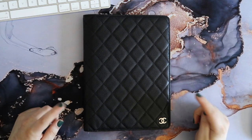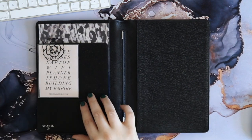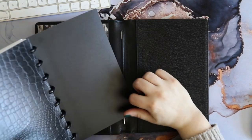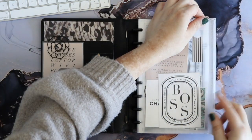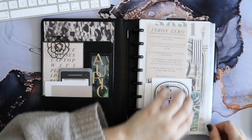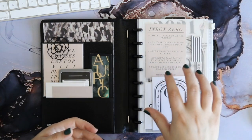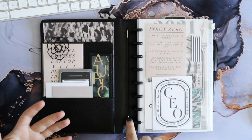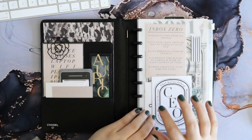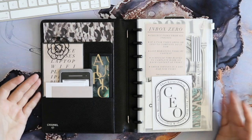So let's go ahead and get this planner set up. That is the setup in the new Chanel agenda cover. Nothing about my actual planner has changed — I'm still using a half-letter disc-bound setup with these lovely aluminum black discs which blend into the planner so seamlessly. Nothing has really changed in my planner system itself, so I'm not going to walk through that today, but I will probably do an updated planner tour if that's something you guys are interested in sometime in the near future.